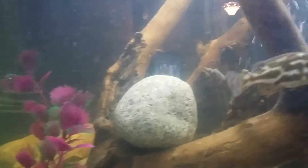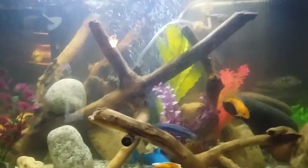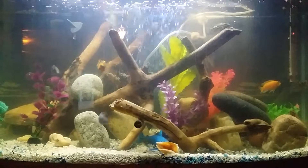My Jack Dempsey seems to be intimidated by all the new fish in here, but there it comes out. So anyway, just updating what I have right now — enjoy.